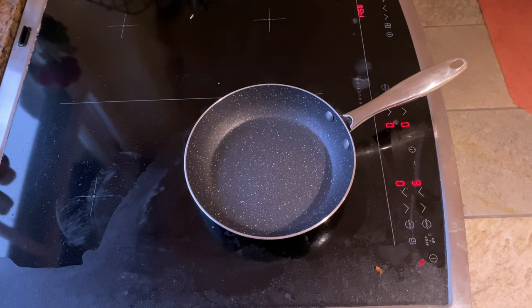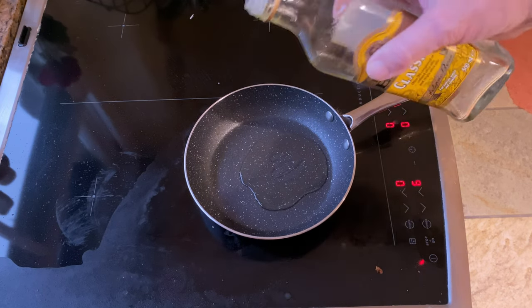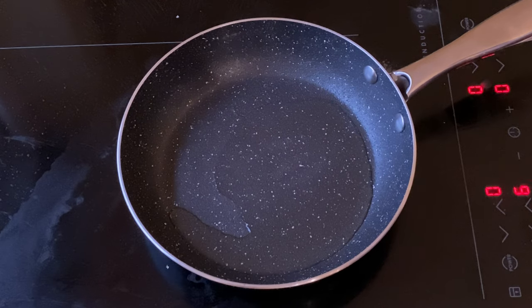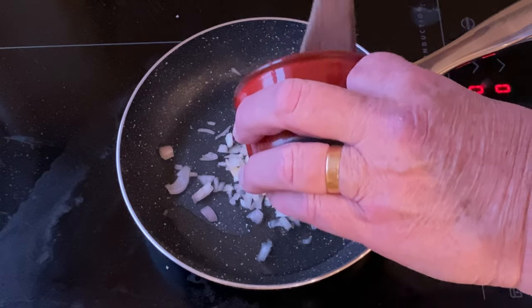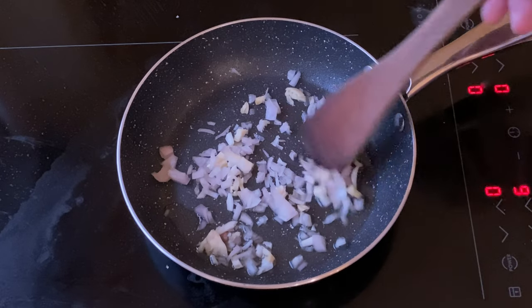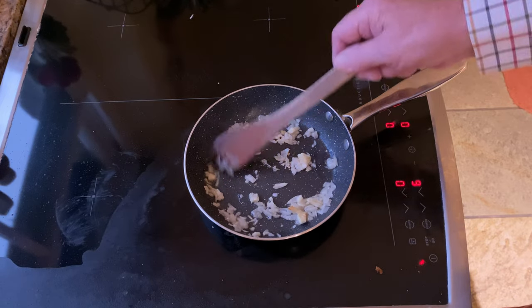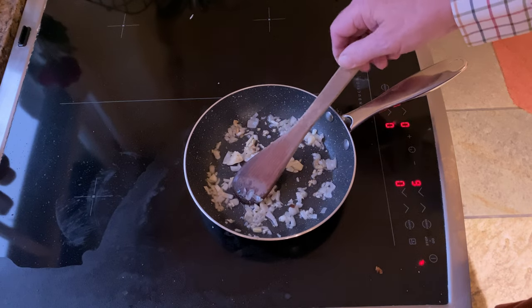In the meantime, in a small pan put in a small amount of plain olive oil. Once that has warmed up, pop in the chopped shallots and garlic and begin to sweat them off. After about five or six minutes, the shallots will begin to colour up a little bit. That's the time to take them off the heat.